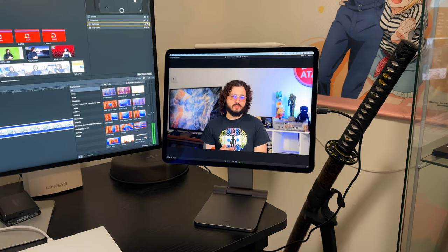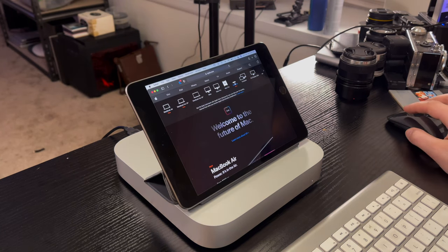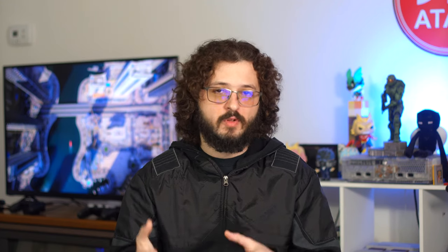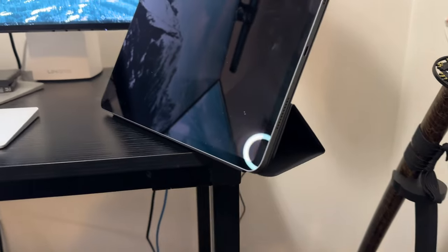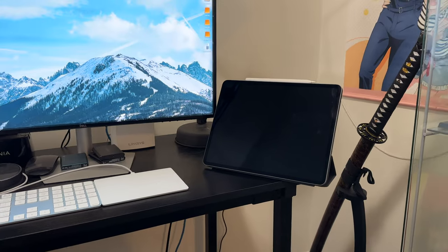I've been using my iPad Pro mainly for color correction because it's the best display in my house, using Sidecar — where you can tether your Mac Studio or whatever Mac you have to your iPad as a secondary display. The setup I was using wasn't exactly the most elegant; I would put the folio stand on my iPad and just awkwardly prop it up off to the side of my screen, making sure I didn't bump it and knock it off the table.